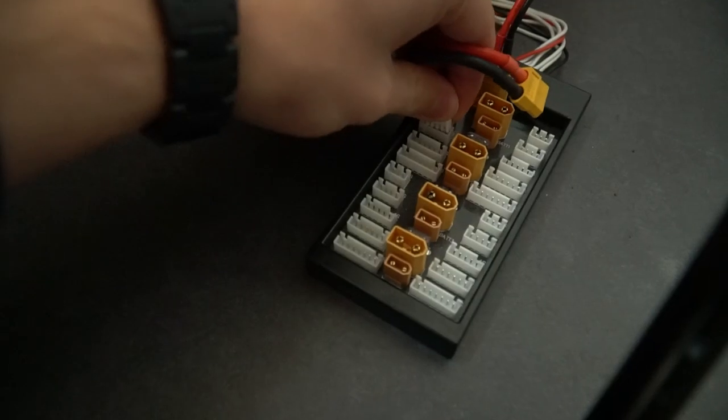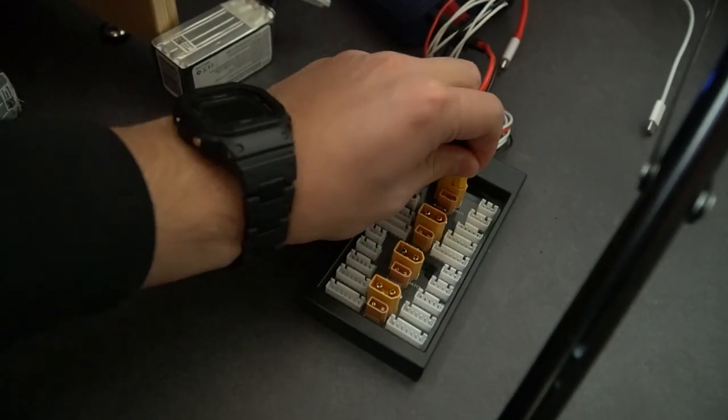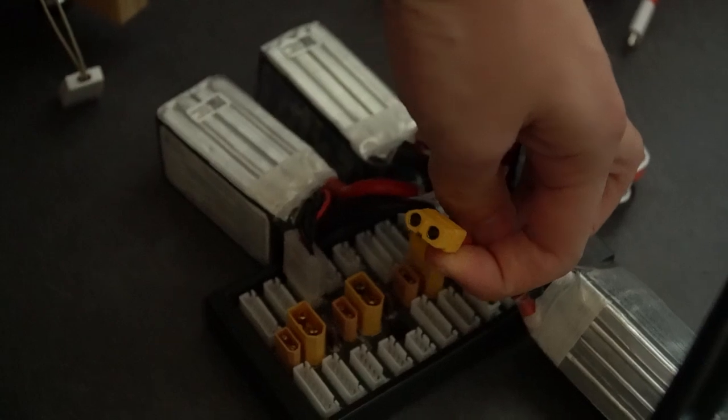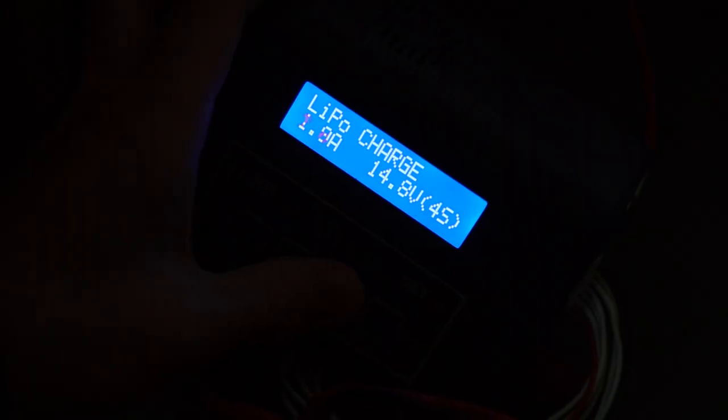So let's charge them up. How do I know if I'm plugging them in correctly while holding a camera? Well, if it doesn't make a spark, that means I'm good. Now, remember to not charge your batteries too fast or it might explode.